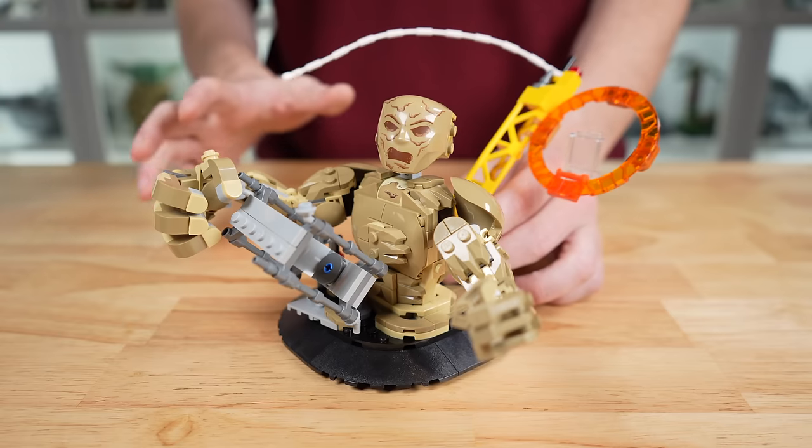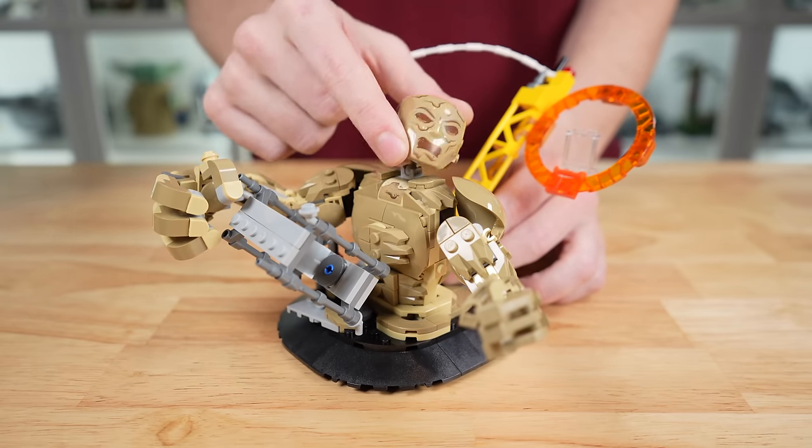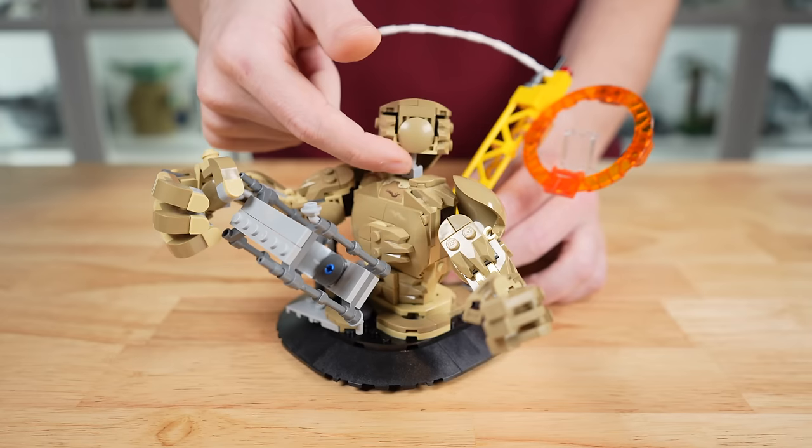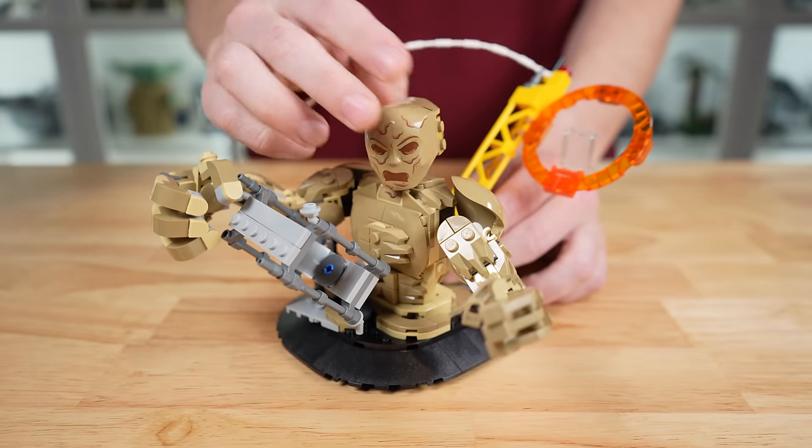The printed headpiece on Sandman is fantastic — it's an excellent detail, looks great, and the neck for him is completely poseable, so you can spin this however you'd like. I do wish this was sand-colored underneath, but you'll have to let that go because it's just not.